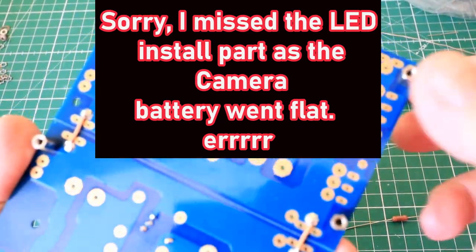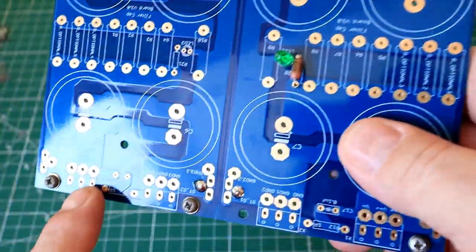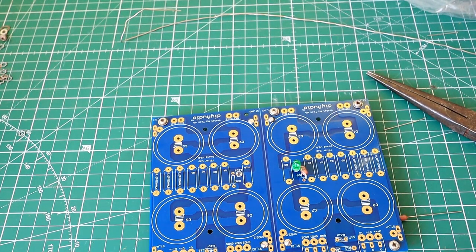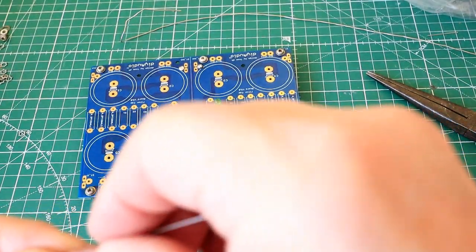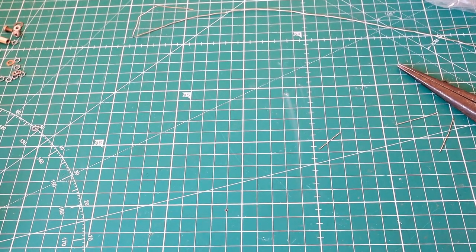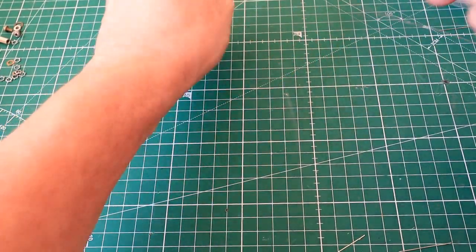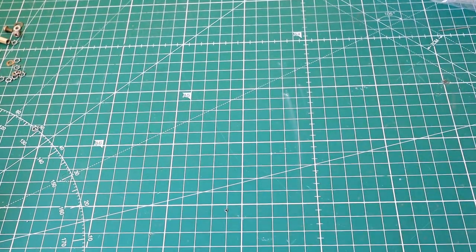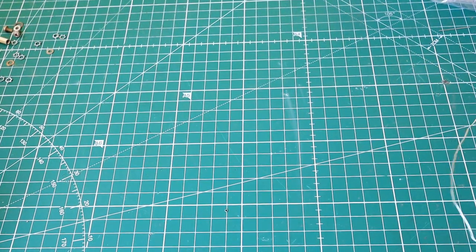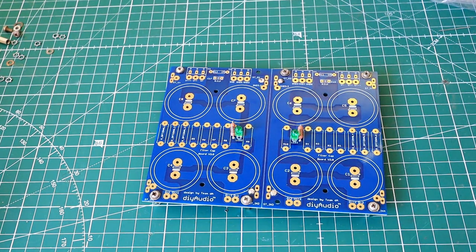That one's done. This is the negative side, this is the positive side, this is the negative side — so this LED goes in the other way round. We'll have a little clean up, a few little snippets here, keeping the bench clean. So we're going to move into dropping in some resistors.